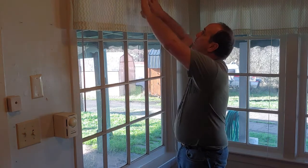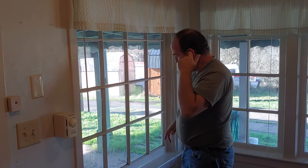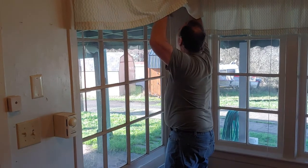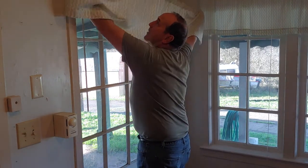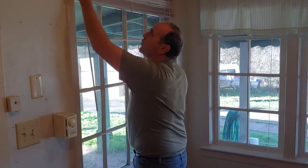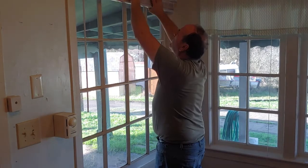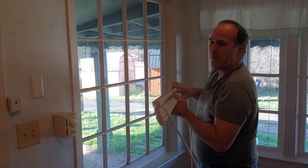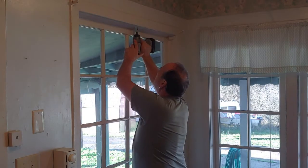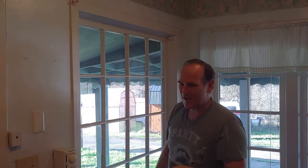Here's what we're going to do today: we're going to remove the window. We'll start with taking off the blinds — we've got a mini blind here we're going to take off to get ready for the windows. Very simple, you just pull these things off. Set them aside — they need to be longer anyway. Then pull out the tab and the mini blind comes right out of there.